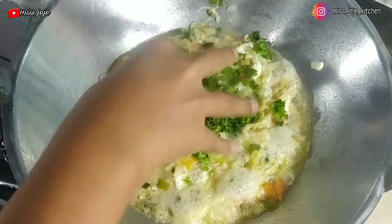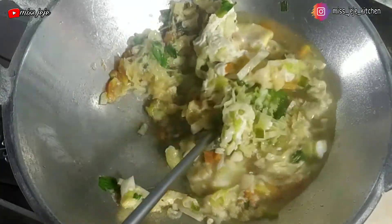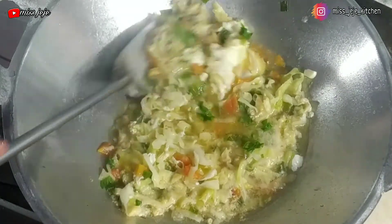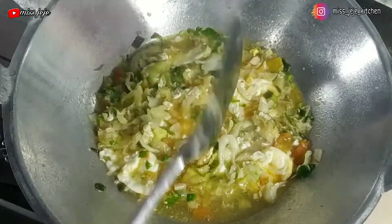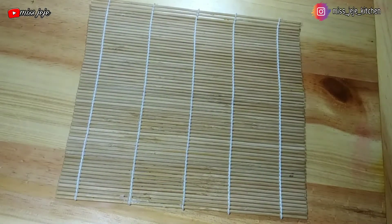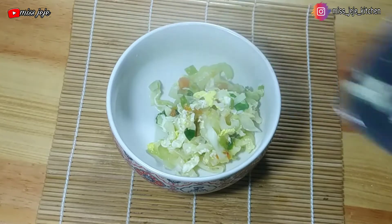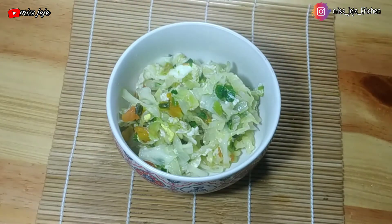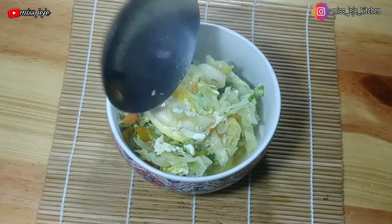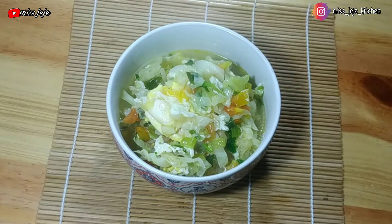Setelah telurnya mateng, terakhir kita masukkan seledrinya. Enak banget loh temen-temen. Ini cocok dimakan bagi kamu yang diet, asal jangan pakai nasi ya temen-temen. Nah ini sudah jadi, tinggal kita sajikan di mangkok. Ini tuh seger banget, sedap banget, apalagi dimakan saat hujan dan kelaparan. Jadi gak usah bikin mie instan, bikin kayak gini aja — simple, enak, dan sehat.